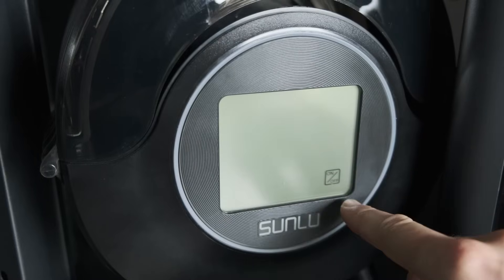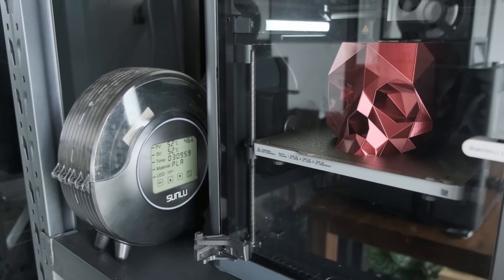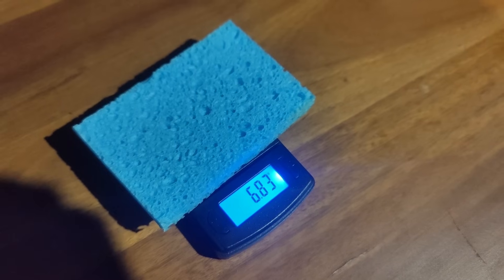So if you're going to get one of these, just know that the sensors may not work properly. That said, it still seems to do its primary function of drying filament pretty well. After doing the 10g sponge test at 60 degrees for an hour, it lost 31.7% of its moisture.